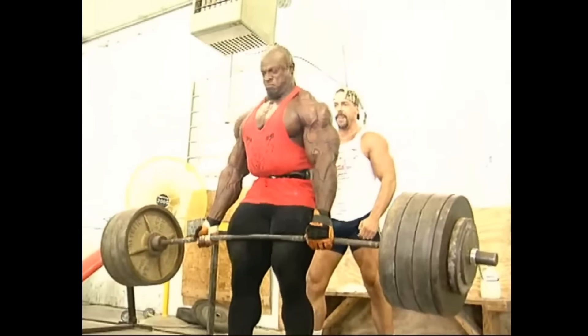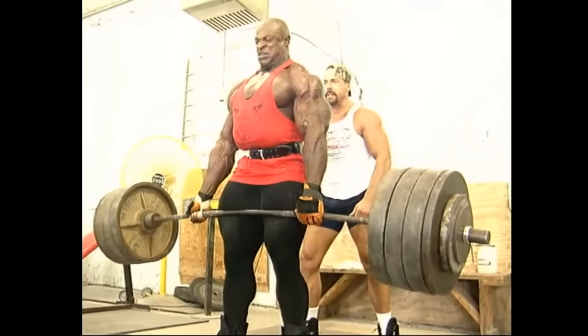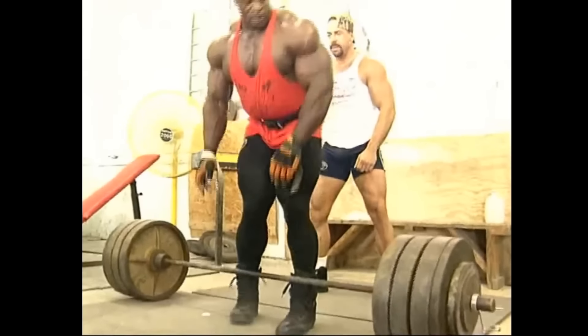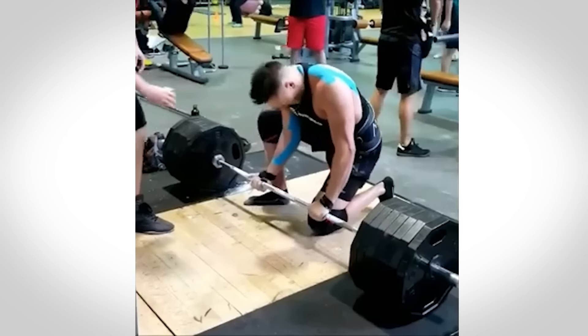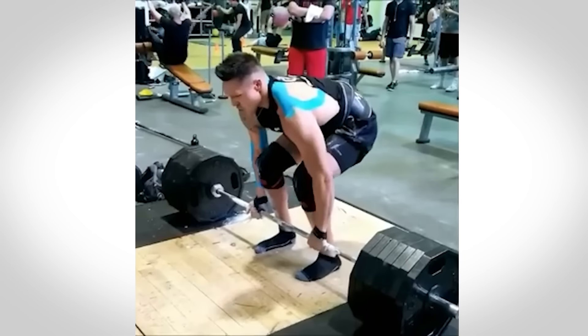The deadlift is one of the best exercises to build tremendous strength, power, and pack on pounds of muscle. However, do them wrong and you can greatly increase your risk of injury, especially to your back.